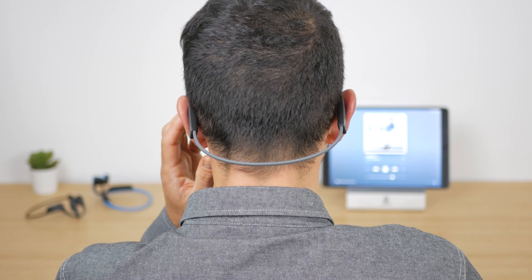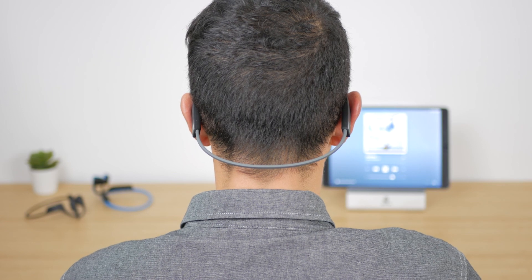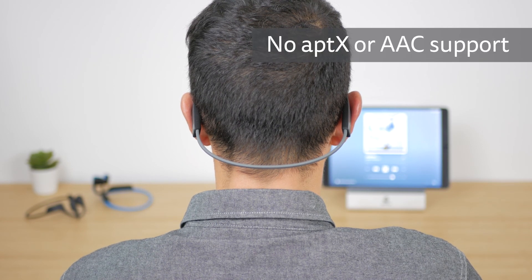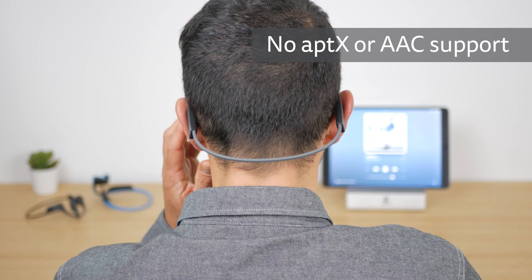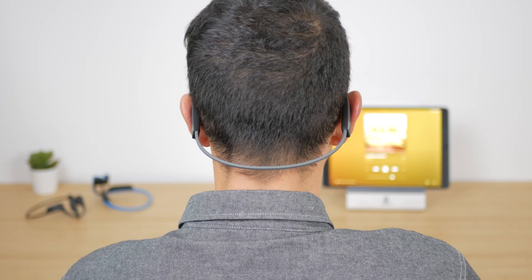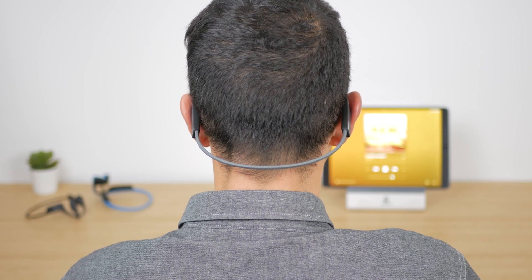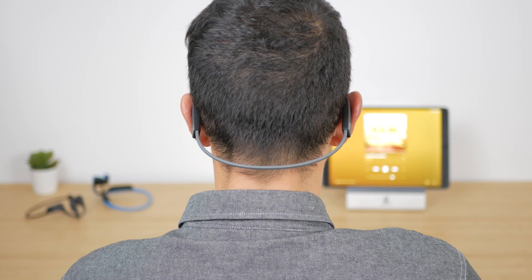There isn't much bass but mids and highs sound okay. I've used them a lot for listening to podcasts and they're much better for spoken audio generally. Unsurprisingly they don't support any higher quality codecs like aptX or AAC, but it's unlikely you'd hear any difference anyway. As with the Aeropexes and Titaniums I still get the buzzing sensation at higher volumes from the headphones vibrating, but you don't notice it running and cycling, and around the house you can turn the volume down.